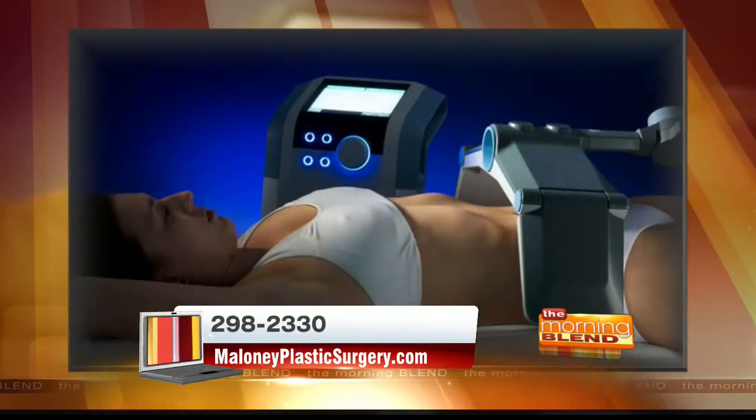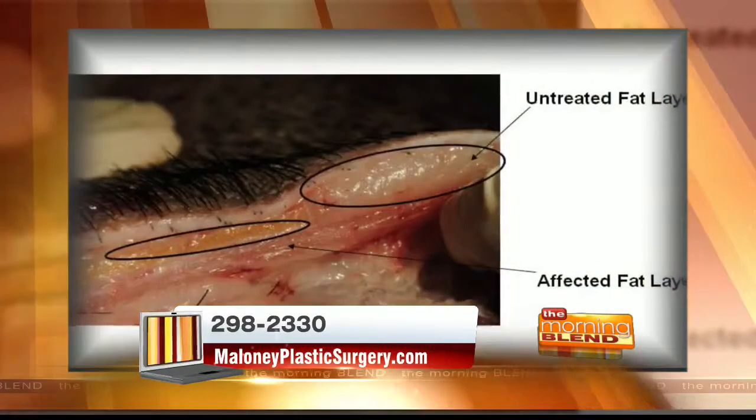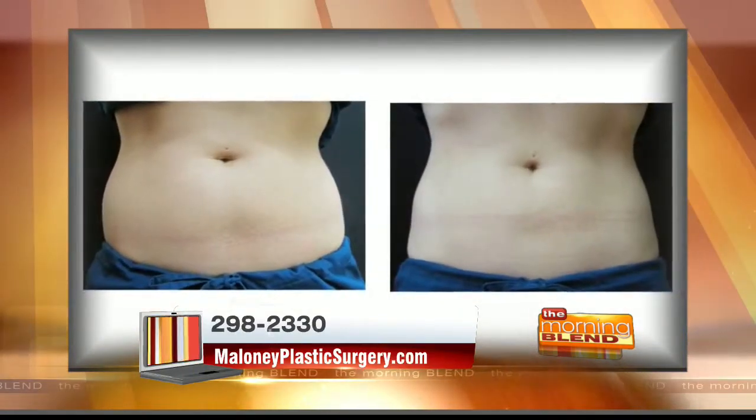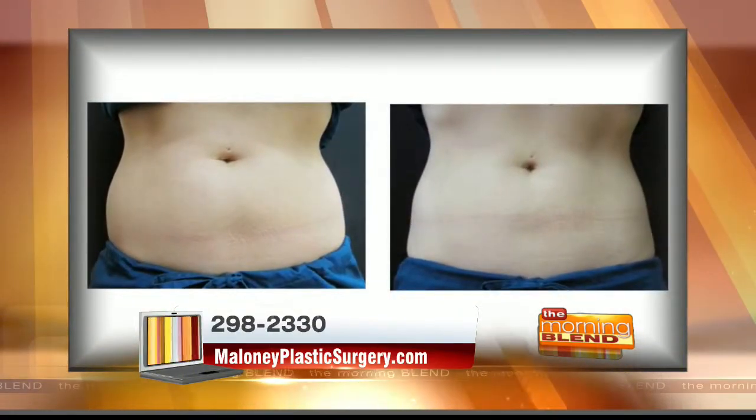How does the procedure work? It's basically a non-invasive technique, meaning there's no needles, there's no pain or any discomfort, and you lie under the device, which has antennas that are able to measure the resistance of your skin and the fat. These radio frequency waves are then beamed into your tissue, and in the areas where they cross, they heat up the fat cells to a level that they don't like, causing them to die. Then your body just breaks down the contents of the cell and gets rid of them the way it would normally get rid of anything in your body.